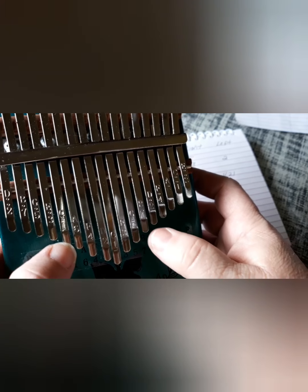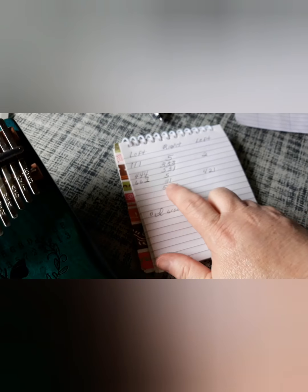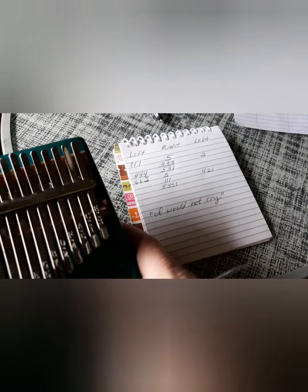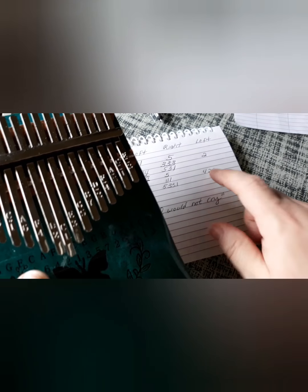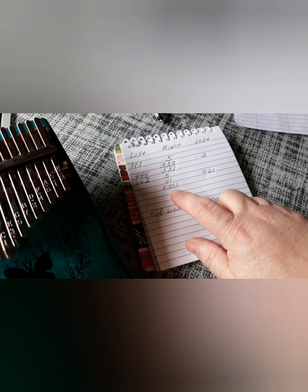Let's do that again. And then three ones in the center — because it doesn't have a line above it, we're going to use our right thumb. And then on the left: four, two, one. And on the right: five, three, three, one.